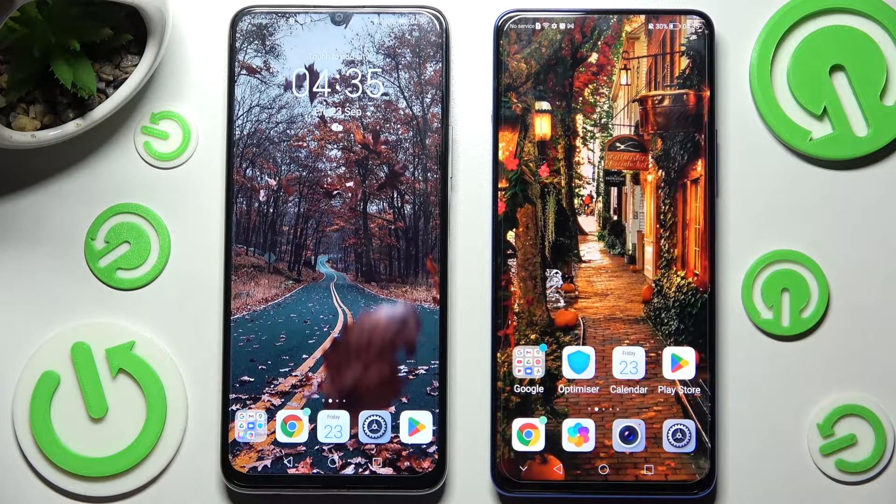Hi! Today I would like to show you how you can transfer files from an Android device to Honor Magic 4 Lite.